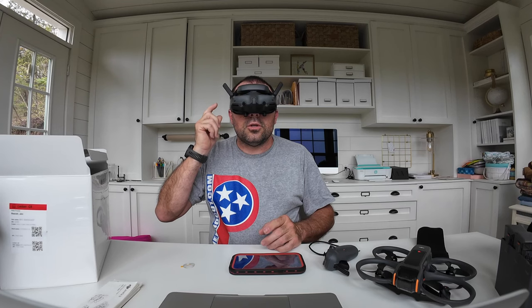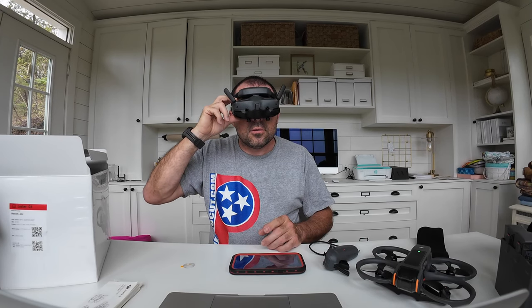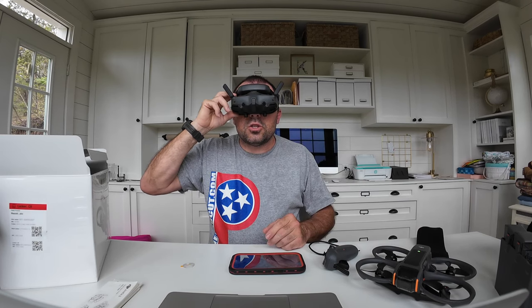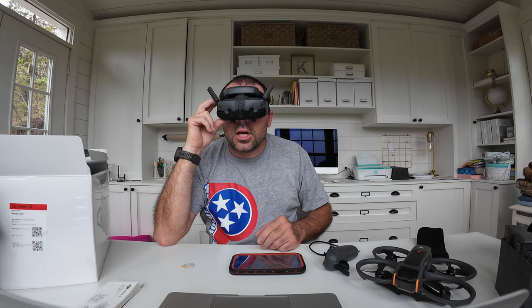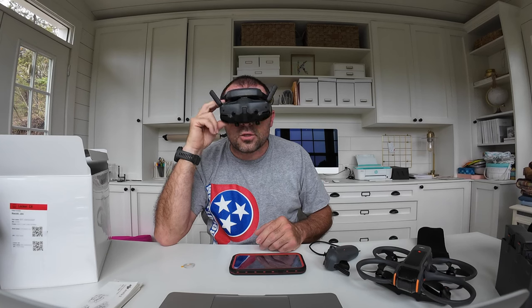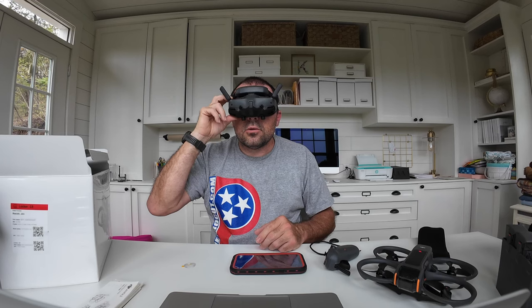Push your 5D button down — toward the back of your head — to enter the shortcut menu. From there you can access enhanced display, head tracking, and share live view to a mobile device via Wi-Fi, which is pretty cool. You can click in and share your goggles view with a phone or iPad. The next option is brightness, and then record.